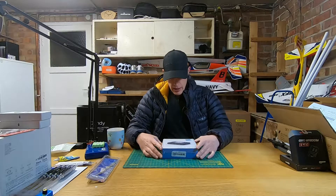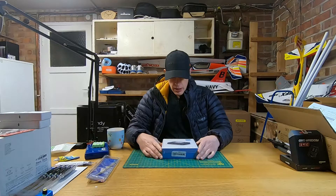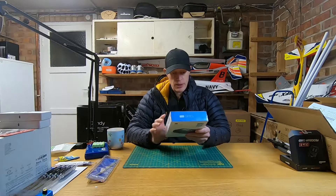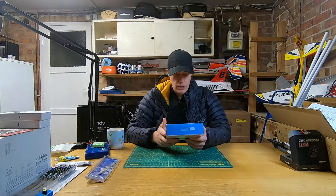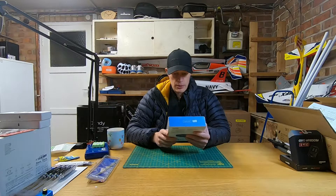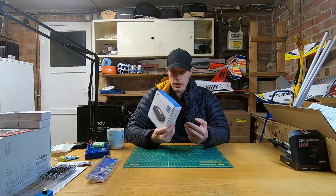Hi everyone and welcome to another episode of TDogRC. Today we're going to be taking a quick look at this. I won't call it a review because I don't get sent anything with lots of different things to compare it to, but we'll certainly have a quick look at it and a quick unbox.